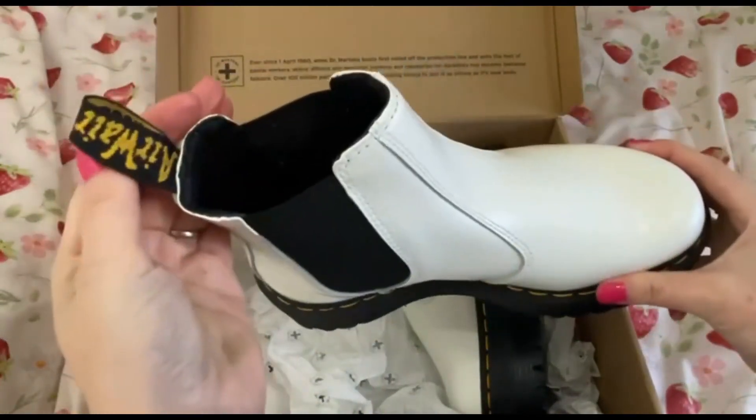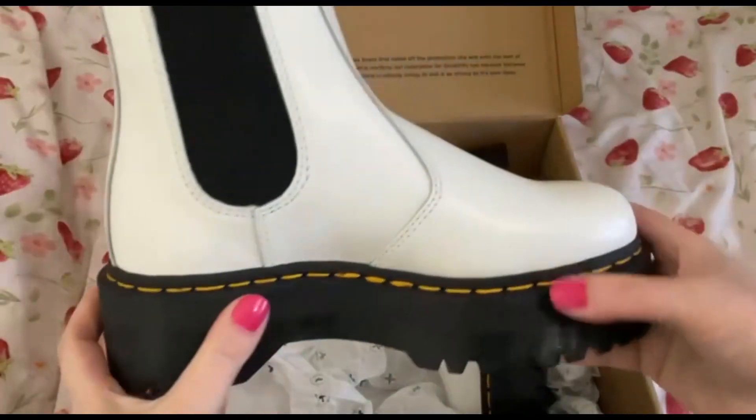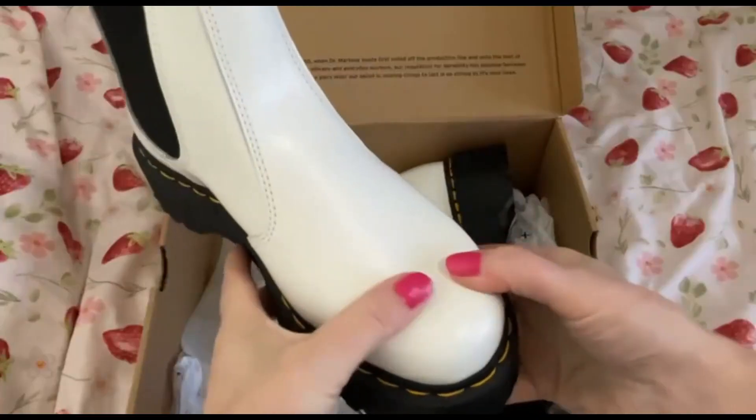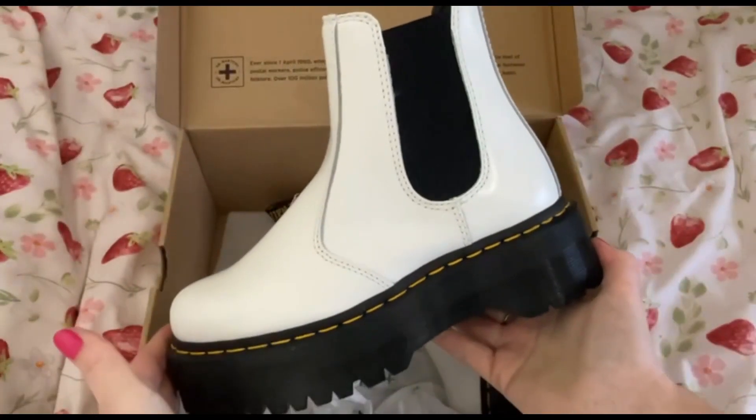So the Doc Martens tag, the usual yellow stitching. These are hard, so these are going to be fun to break in.